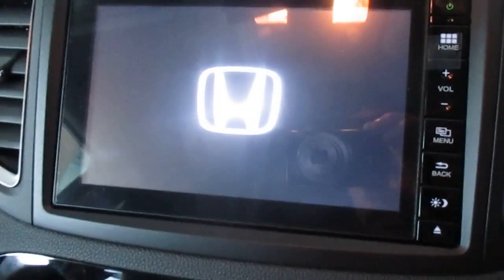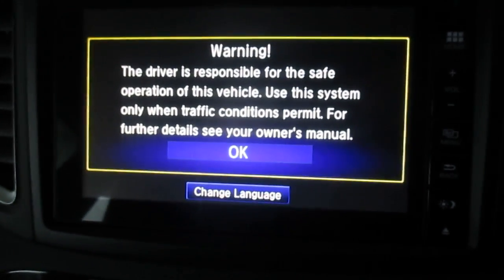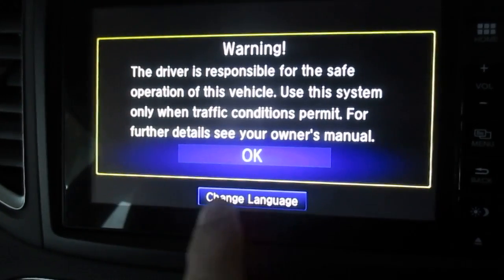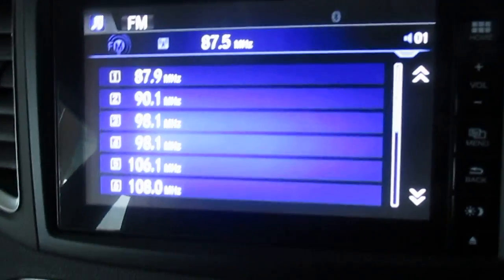So the first thing is we turn on the car. The Connect system basically shows the Honda logo here. I'm just going to put on my glasses so I can go through this a bit better. So this is the initial screen — you can change language, which is obvious we don't want to do, and we'll go into that there.